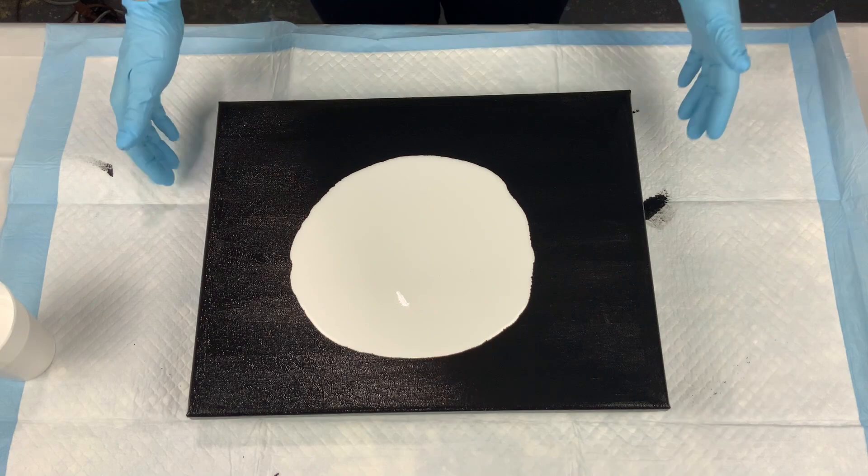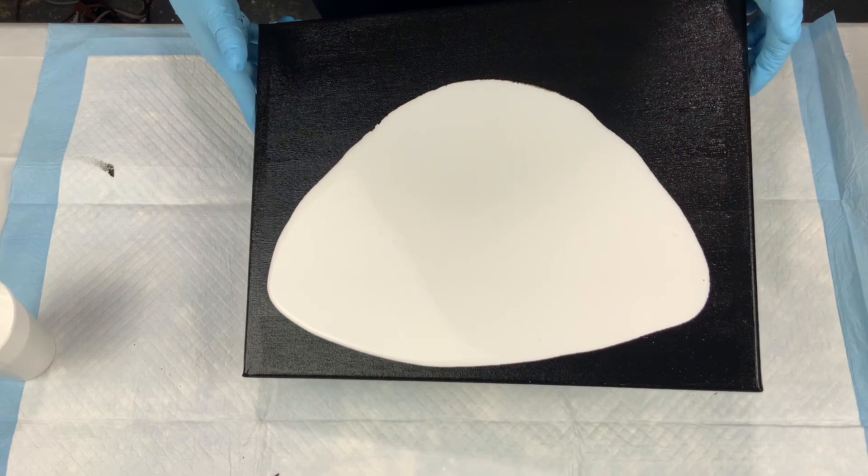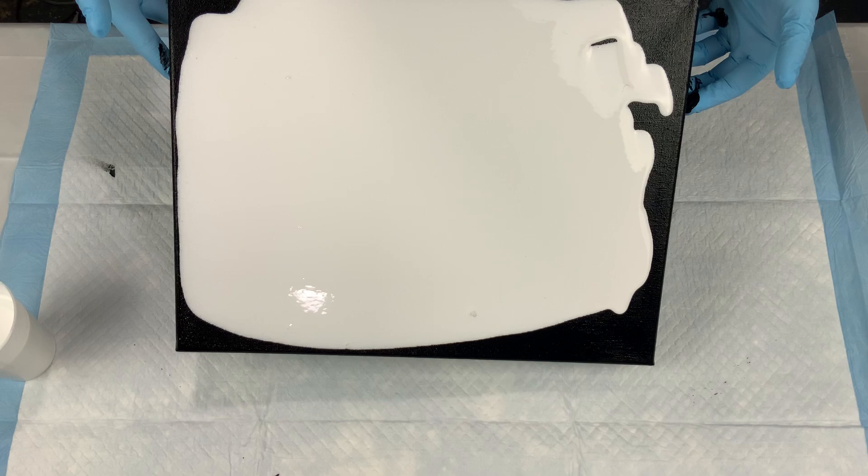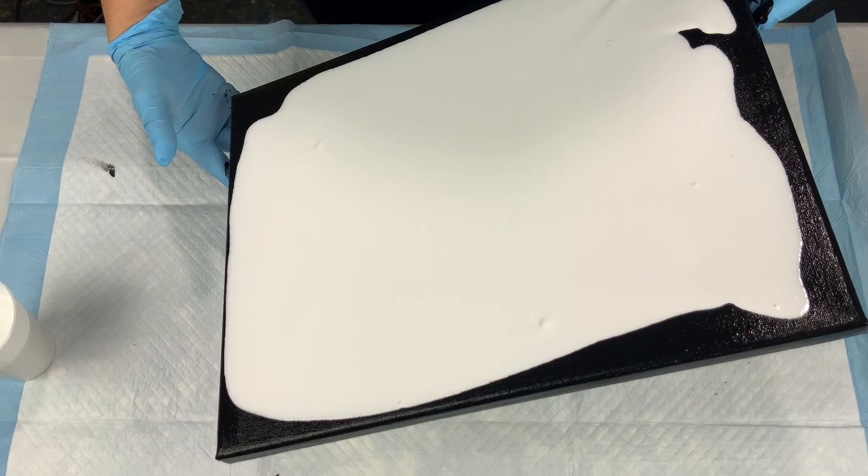You'll see that the base gold I'm using on this one is the Deco Art satin enamels. I've actually since then started using the bare satin enamels more than the Deco Art satin enamels, but the Deco Art is what I used on this one.